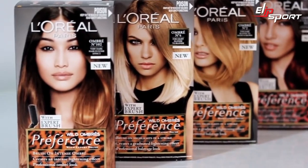Hey girls, I love the dark to light ombre trend and I've been wanting to give it a go. But the existing shades available wouldn't give me that intense look that I'm after with my dark hair. So when I saw that L'Oreal Paris had a new intense ombre, I couldn't wait to try it out.